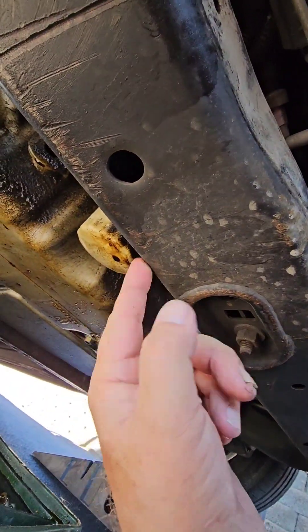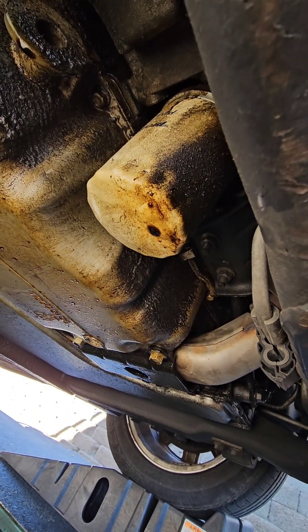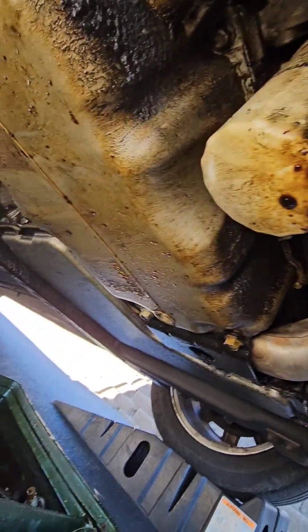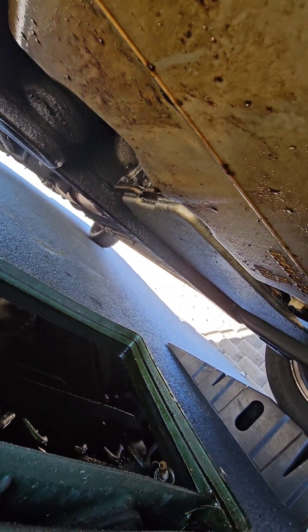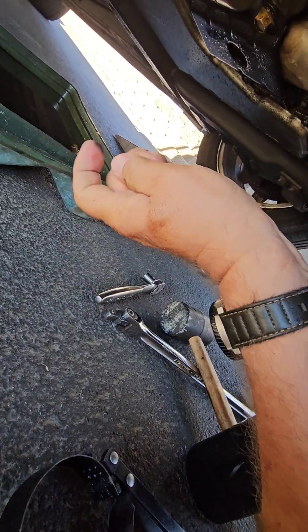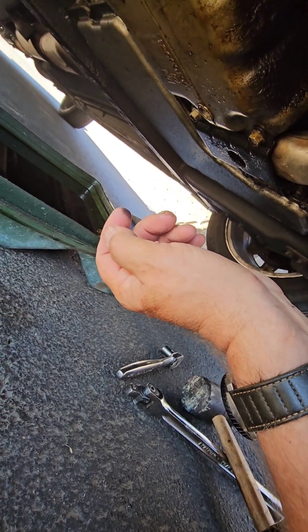Right behind this piece of frame, next to the engine, the oil filter is next to the drain pan. As you can see, this one has a little bit of an oil leak. Right back there where that drip is, is where the drain plug is — and it's 13 millimeters. Mine was on really tight; I had to get a rubber hammer and smack my ratchet to get it to come loose.